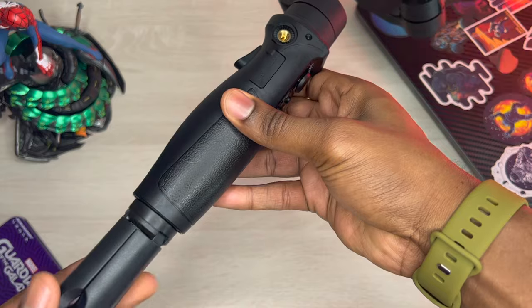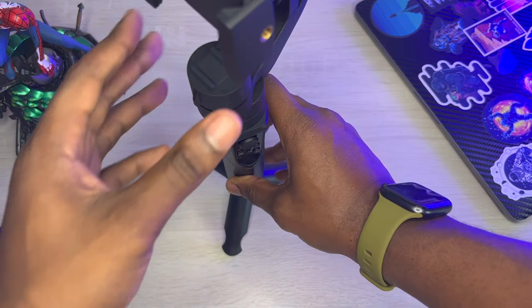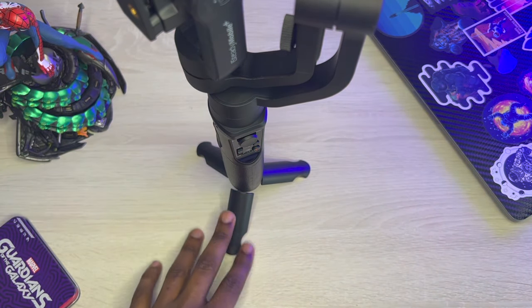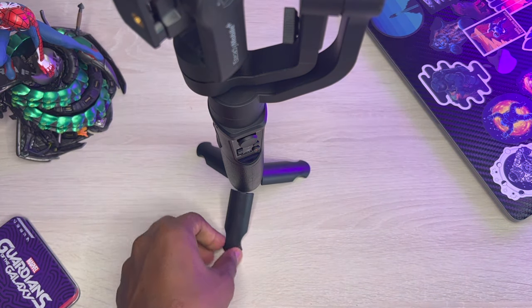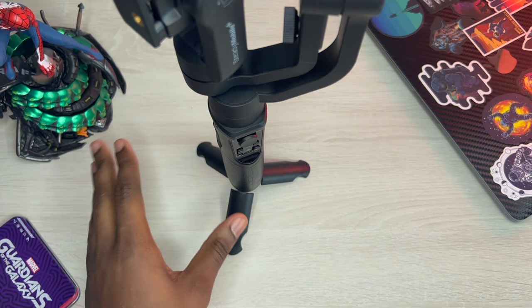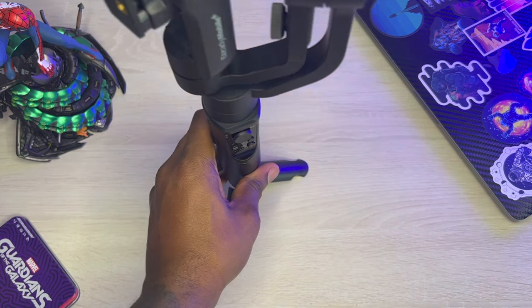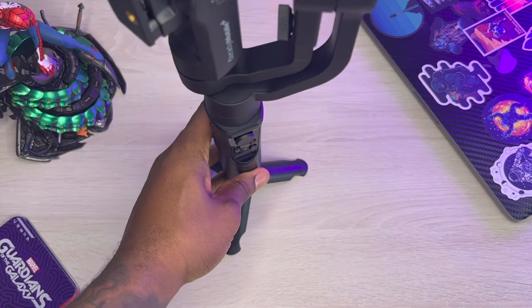I'm too hyped to use this — I've been looking at this for a while and I'm telling you guys, this will make my video skills legit. So as you can see, this is pretty sturdy; it has little grips on the bottom so it's going to stay in place wherever you put it, giving good grip on whatever surface you set it on.